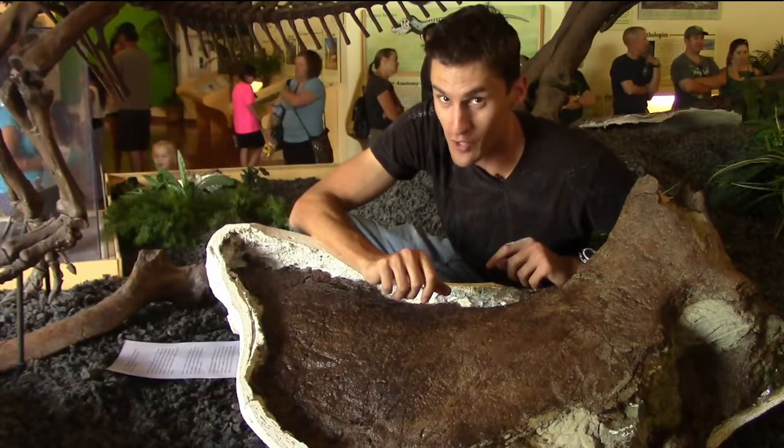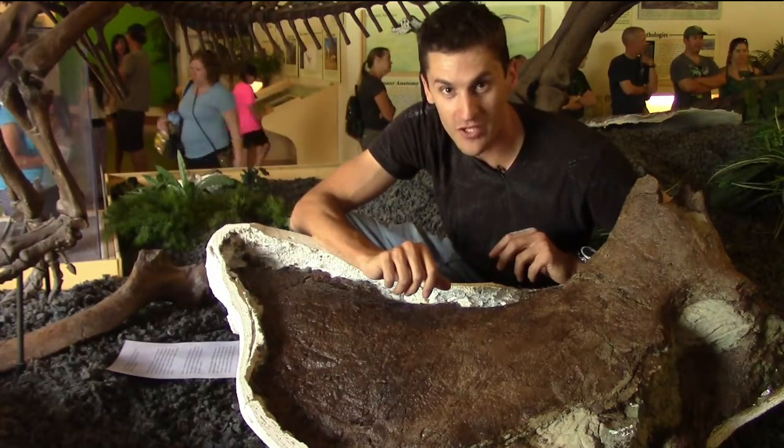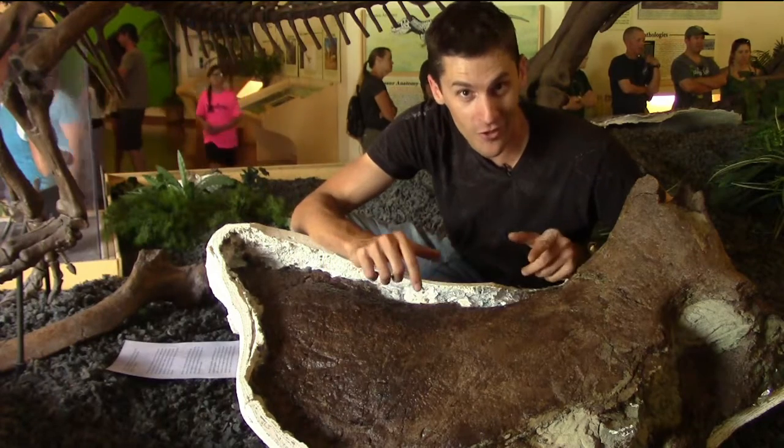The summer has been good to us so far. The team was just out in the Hell Creek Formation of South Dakota and we recovered a Triceratops skull.